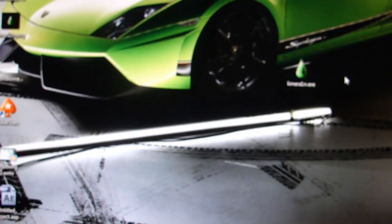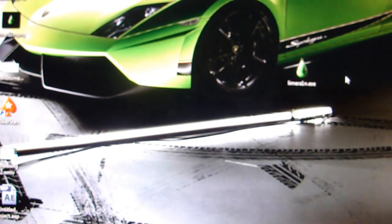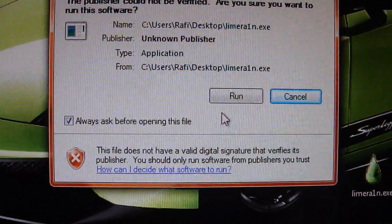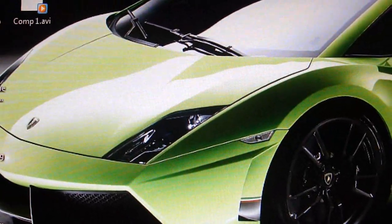Then what you want to do is take your iPod touch and plug it in to your computer with the USB cable. As you guys can see, it's plugged in. Now what you want to do is run the program — click run. Make sure your iPod touch is connected, as you guys can see. Then click 'Make It Rain.'